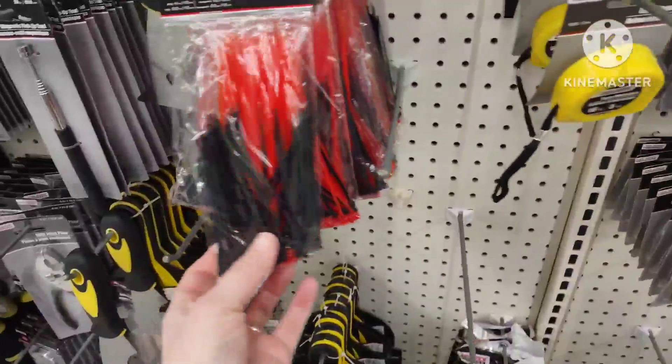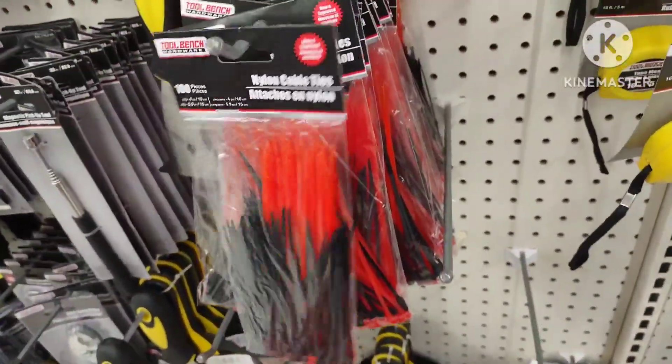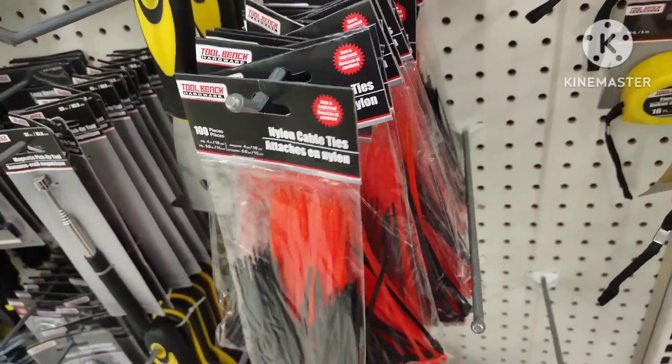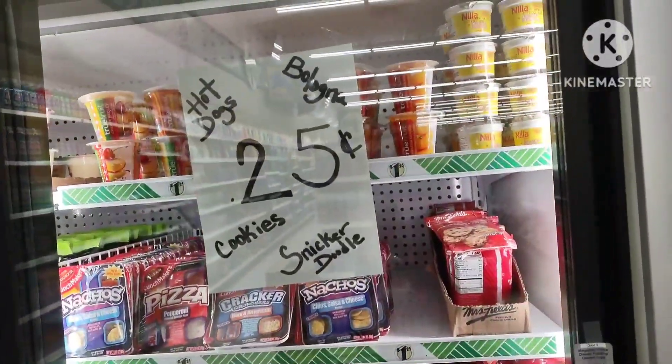They also have packages of smaller zip ties that I like to use for clothes and smaller pieces. I know they don't look really fancy, but they do the job and they are a better deal.